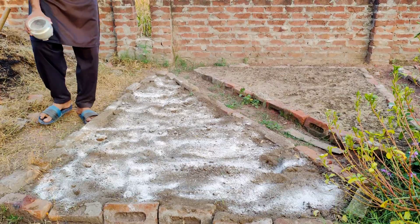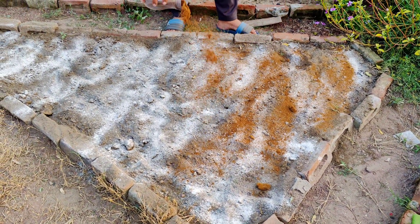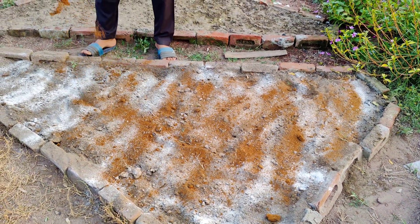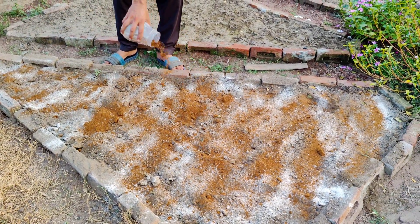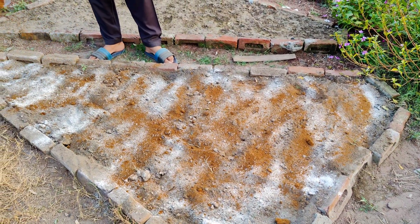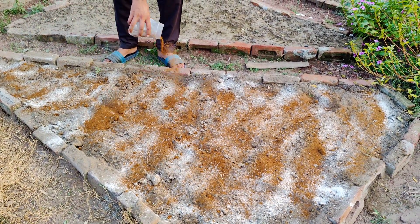Next, we'll sprinkle neem cake powder across the soil. Neem cake is the byproduct of neem seed oil extraction, and it's packed with benefits. It's a natural fertilizer that enriches the soil with nitrogen, phosphorus, and potassium, which are all essential for plant growth. Neem cake also acts as a natural pest repellent, helping to keep harmful soil insects and pests away.